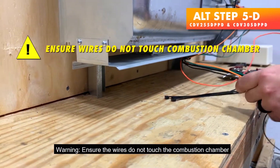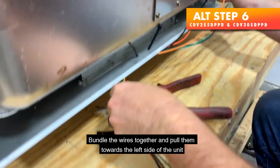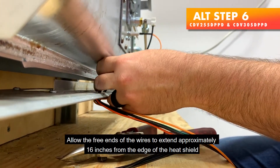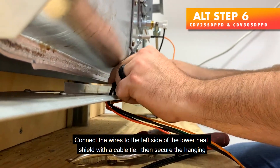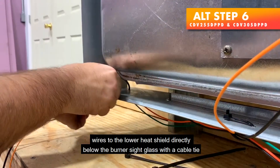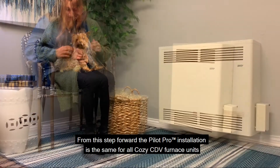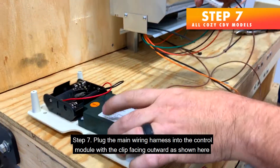Warning: ensure the wires do not touch the combustion chamber. Alternate Step 6 — Bundle the wires together and pull them towards the left side of the unit. Allow the free ends of the wires to extend approximately 16 inches from the edge of the heat shield. Connect the wires to the left side of the lower heat shield with a cable tie, then secure the hanging wires to the lower heat shield directly below the burner sight glass with a cable tie. From this step forward, the Pilot Pro installation is the same for all Cozy CDV furnace units.